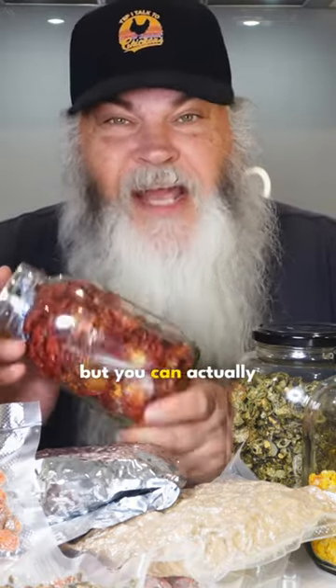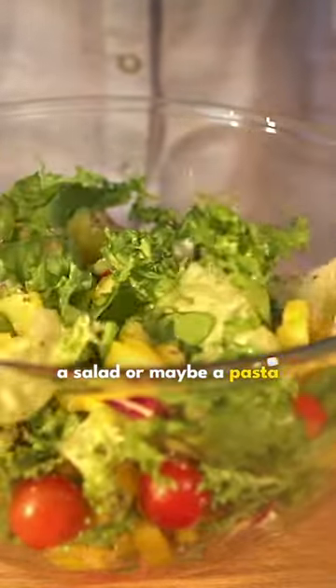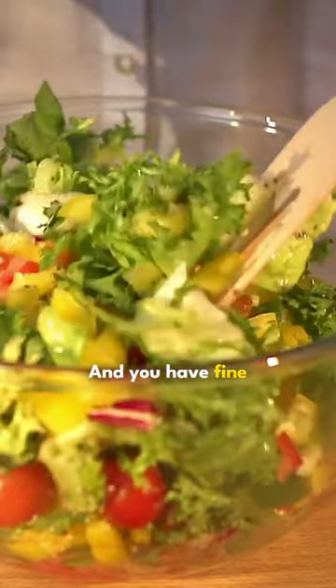but you can actually take them in this form and break them up and crumble them into a salad or maybe a pasta dish, and you have fine crumbles of intense flavor. It's really cool.